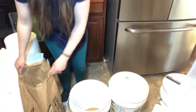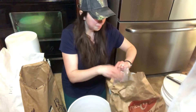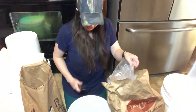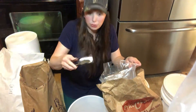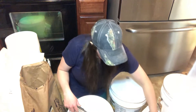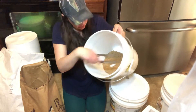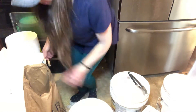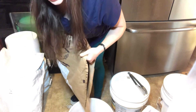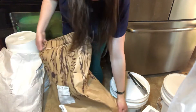I put in just a few inches of wheat first, then I grab my dry ice with tongs — always use tongs, you do not want to touch this with your hand. If it's too big a piece, you can use a rubber mallet to break it up. I stick the dry ice in so it'll be covered and not completely on the bottom, then cover it with the rest of my wheat.